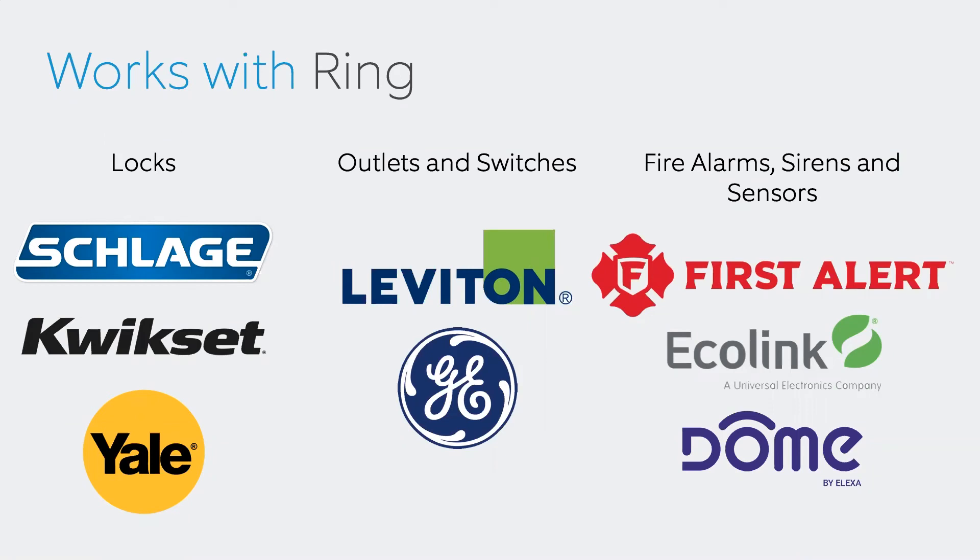Additionally, First Alert makes a standalone wireless carbon monoxide and smoke detector, and there are also Ecolink and Dome devices, including external Dome sirens, that are compatible.